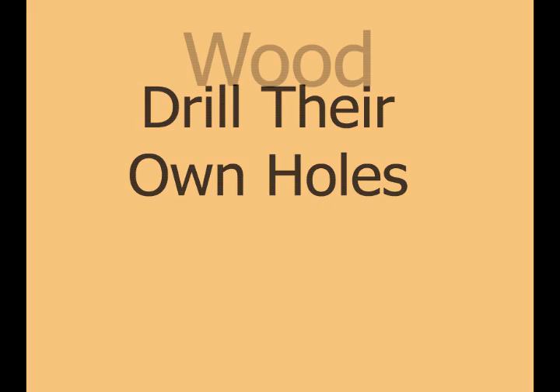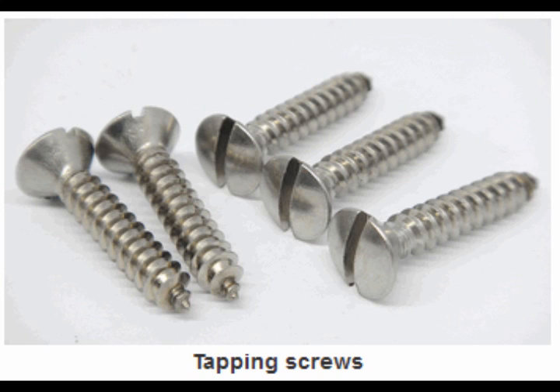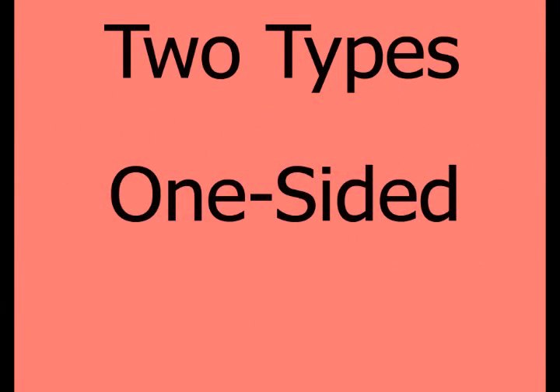You may know hardware, but self-tapping screws drill their own holes when they're screwed into materials such as wood, metal, and plastic. By using a screwdriver, either hand-driven or motorized, to attach a self-tapping screw, you can create precisely fitted threads. They're ideal for combining two different types of materials or for screwing in areas where access is only one-sided.